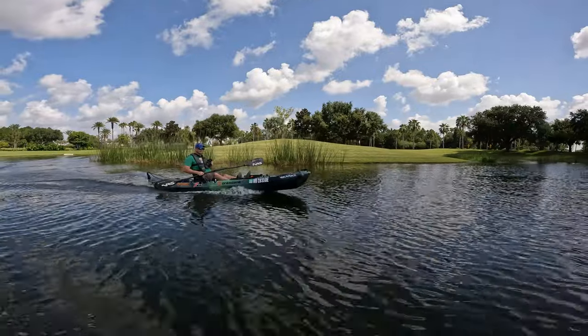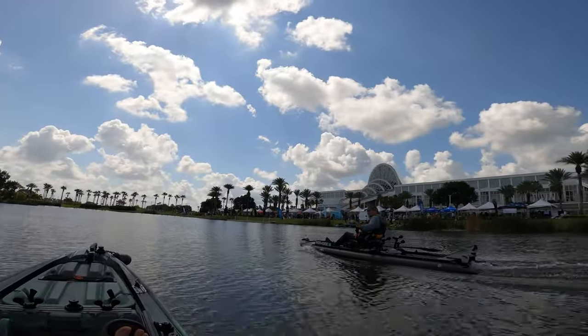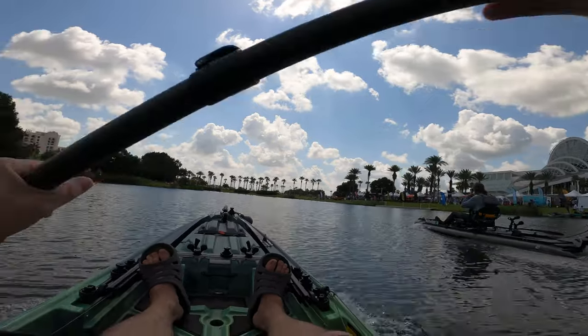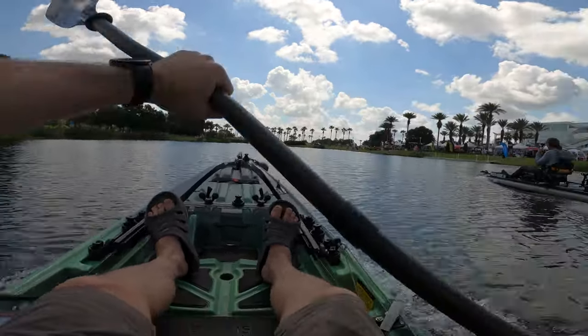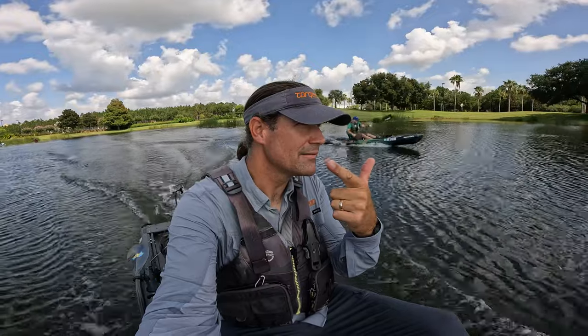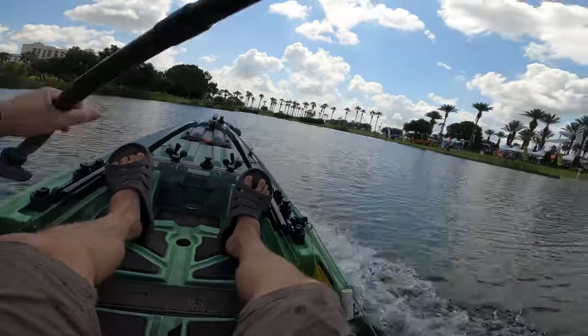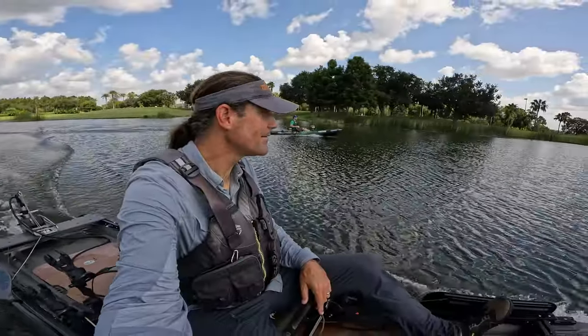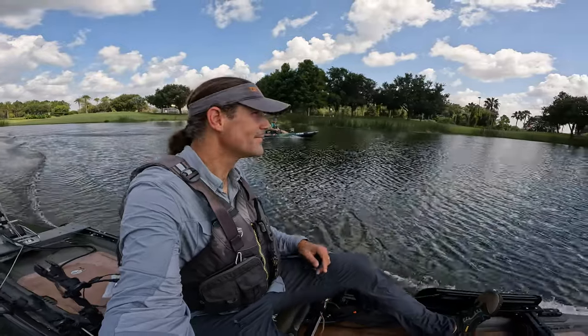Whoa, all right guys, let's try this! Six, five, seven. Hey Jeff, I would have caught up with you if I paddled!